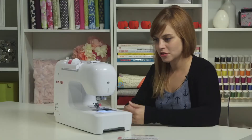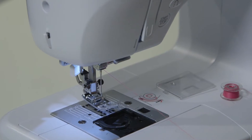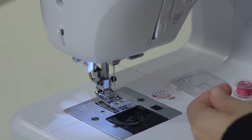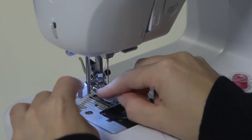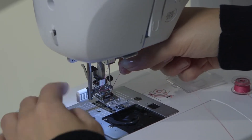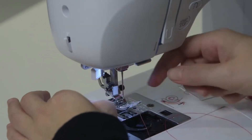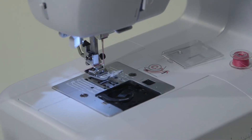To thread the eye of the needle, you can do it manually — thread it right through the eye, front to back — or you can use the needle threader on the machine. To do that, first make sure the needle is in the highest position. Take the needle threader lever, push it down, snag the thread in the first hook, bring it around under the prongs, and let go. It's going to pull the thread through the eye of the needle in a little loop. Grab that loop and pull the thread the rest of the way through. Now our needle is all threaded.